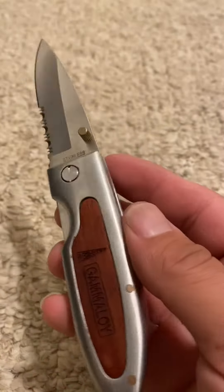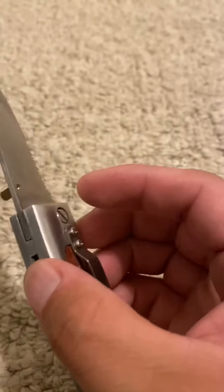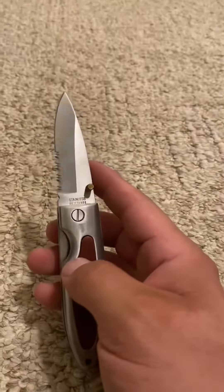Out of ten, I give this knife a good solid 7.5. Thank you JJ for bringing me another knife — look at this knife, oh my goodness. Okay y'all, we're just gonna wrap this up.